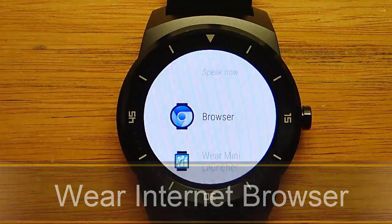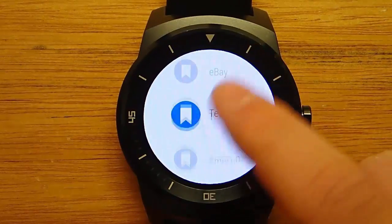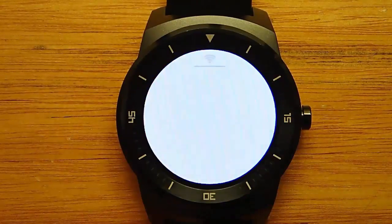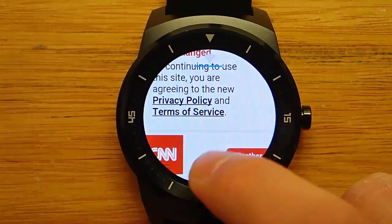Hi guys, today I'm doing another video in my series on the best Android Wear apps, and today I'm demoing Wear Internet Browser. This is a free download that allows you to browse the internet from your Android Wear device, and while I might not suggest actually doing this on a regular basis, it is really cool if you're in a pinch.